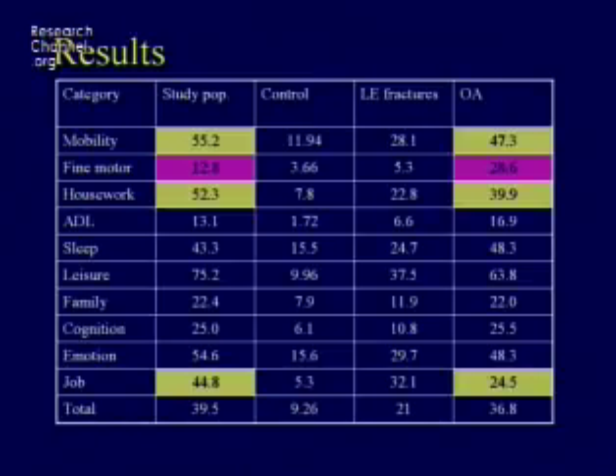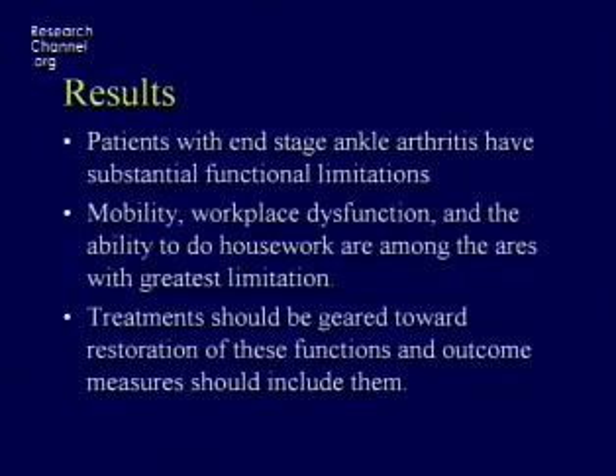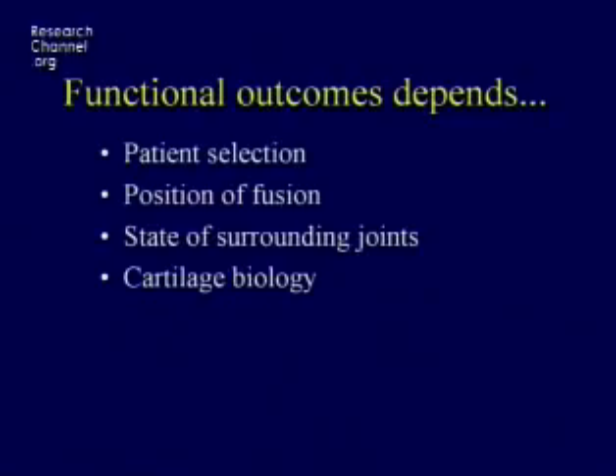Fine motor function is not as bad, but doing housework and working are really critical issues for these patients. The ankle actually returns about 50% more energy per step than the hip and knee during running and fast walking. When we asked all these patients what was wrong, mobility and recreational activities kept coming up repeatedly as restrictions. So we want to gear our treatment strategies toward getting them walking and getting them comfortable.